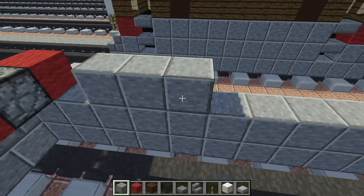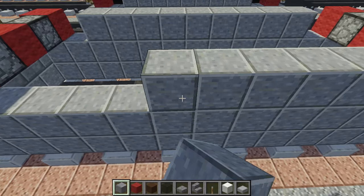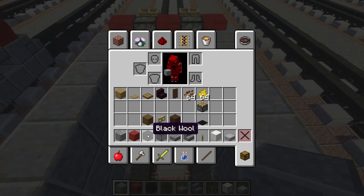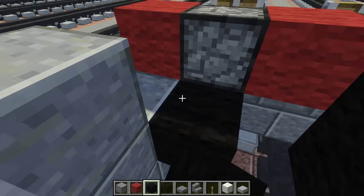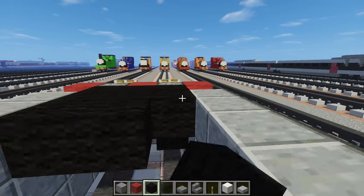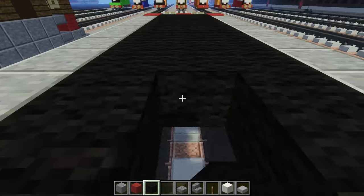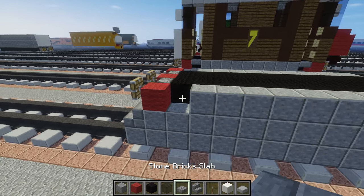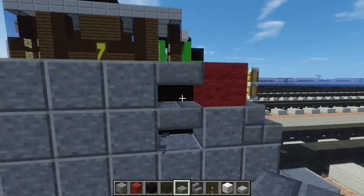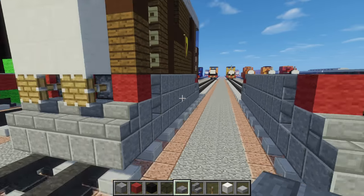We're going to skip one block on each end — front and back — because we need space for the steps. Let's get black wool and add two blocks like that on each side. We should make this whole floor just black wool, although you could do it any color. Then we're going to remove that piece and put two stone brick slabs — these are going to act as the steps.